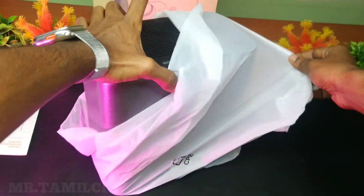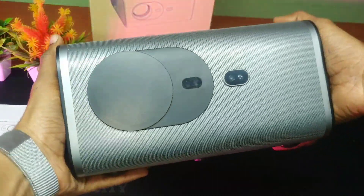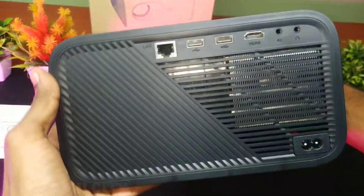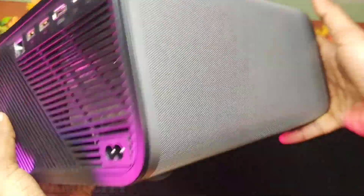We are going to unbox the projector. It comes with Android version 9. In the box there is a LAN cable, USB, HDMI, AV, and speaker.